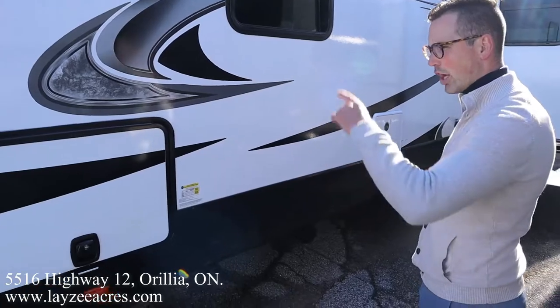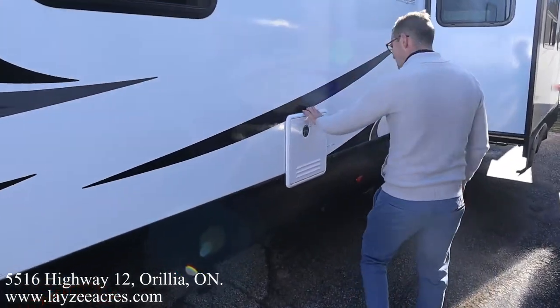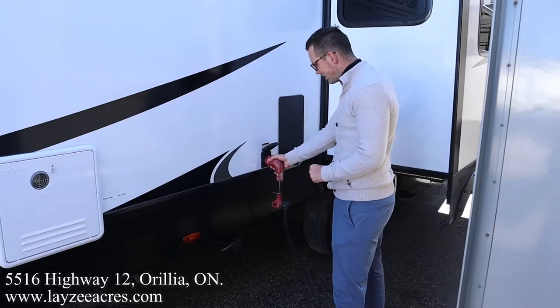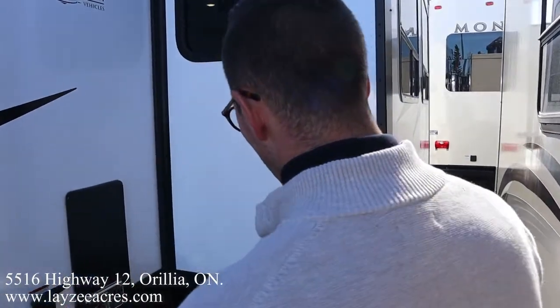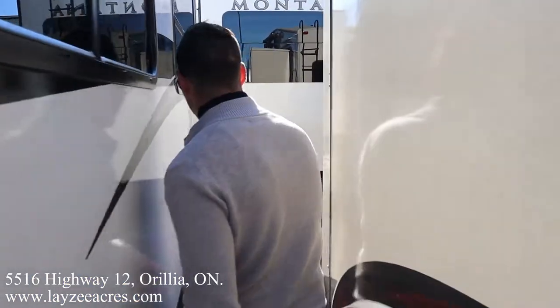Electric jacks — not just the front jack, but electric stabilizer jacks. Here's that on-demand Furion water heater we've got for 2022, or at least the second half of 2022. 50-amp detachable style cord. Furnace vent right through here, and then we have a rack-and-pinion style slide pulling our theater seats and our dine-out from the floor.